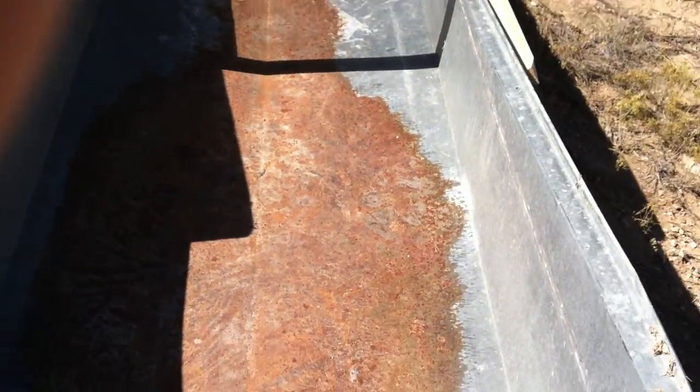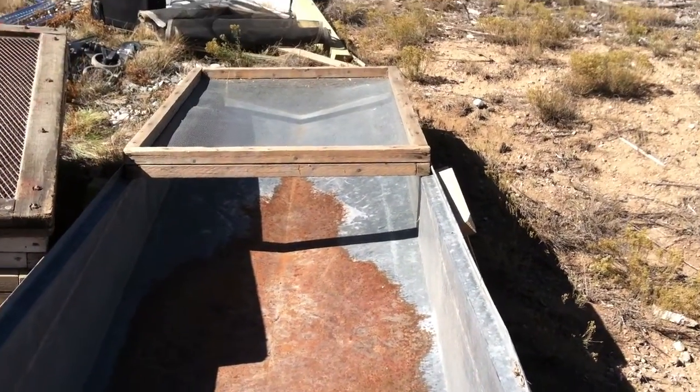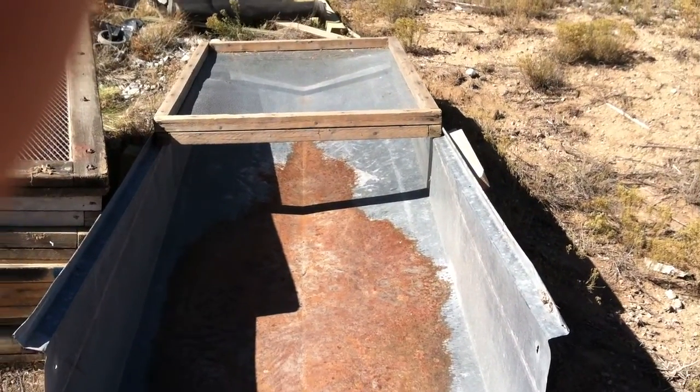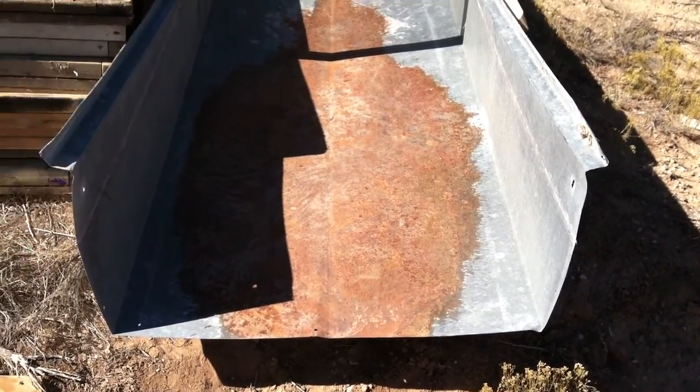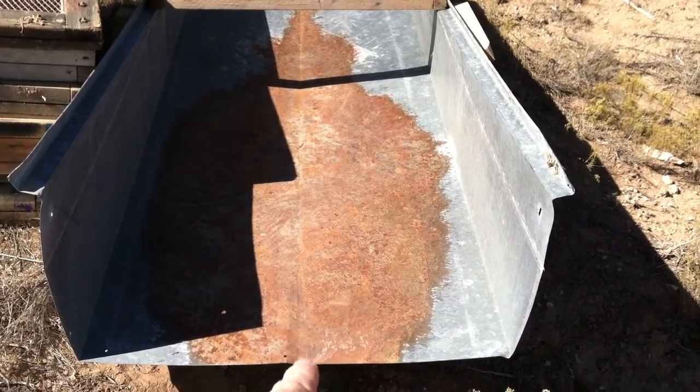You can clean seeds or sift compost or do a number of things with the various screens here. What's missing is the frame to support the trough. The trough — the stuff falls in and then it comes out the bottom here, kind of gravity feeds out.